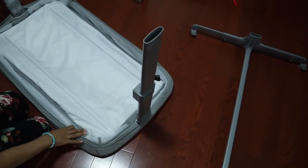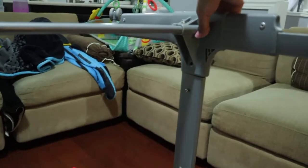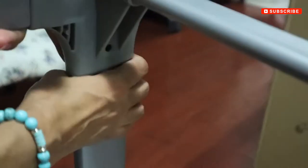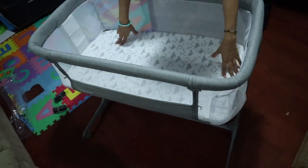Step two is to open these up, put this one on top of it, and click them in. This is all you need to do. So this is the mattress sheet with the cloud print — it was included.